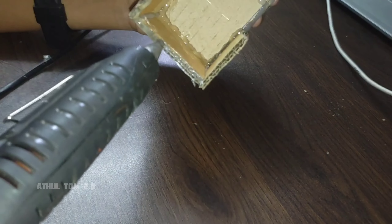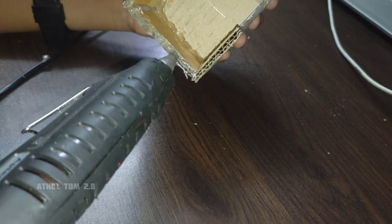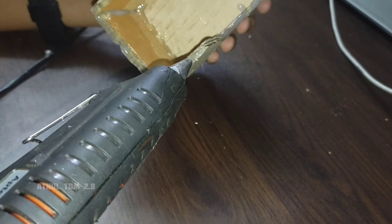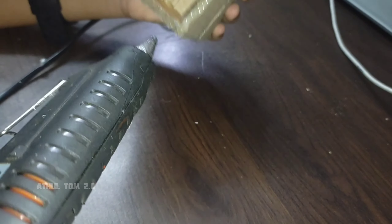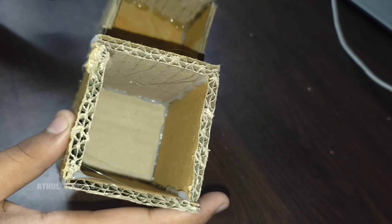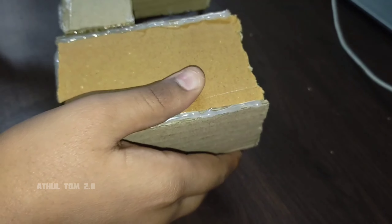We will glue this last piece. I will use this as a strong glue to fix this together.